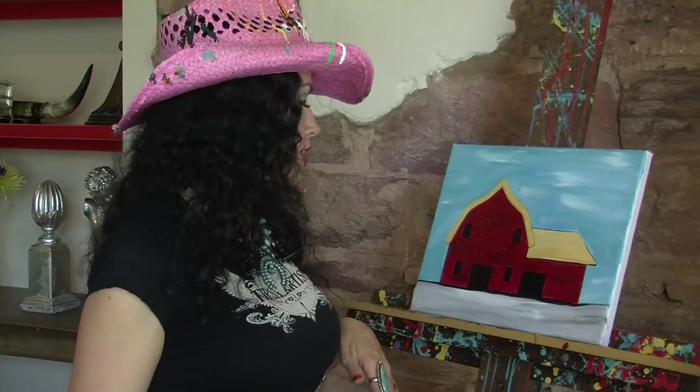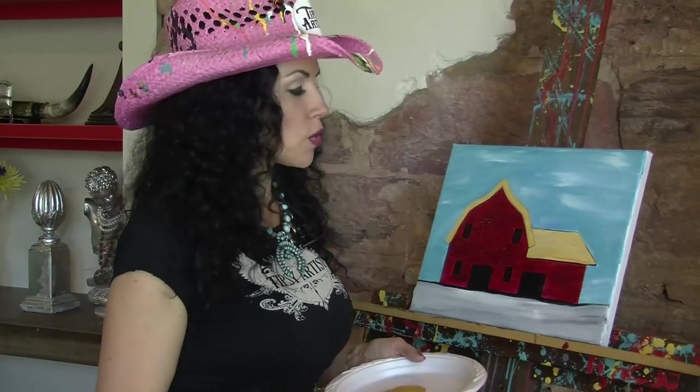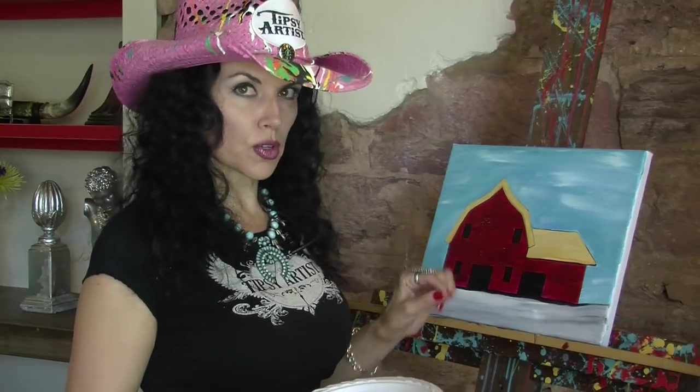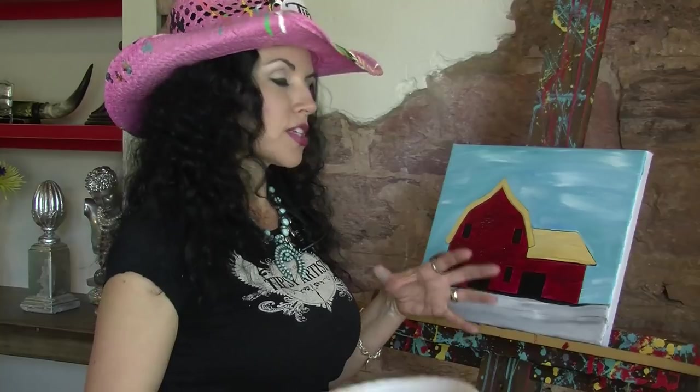We're at the stage I call color blocking — all of our background is painted in. I recommend we take a little break and let all of this set up and dry — about 15 minutes of drying time. When we meet back, we're going to work on all the detail work: the outlines and fun pattern work that comes in over the top. So take a break, go get a glass of wine, and we'll meet back in about 15 minutes.